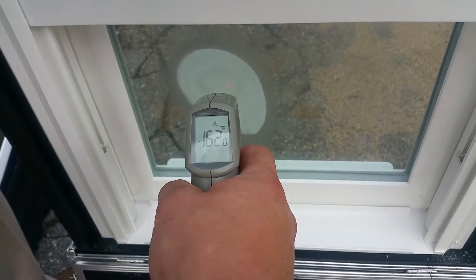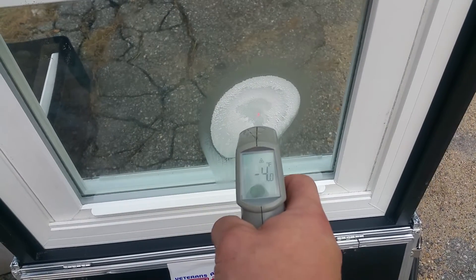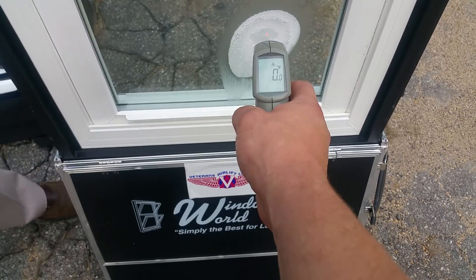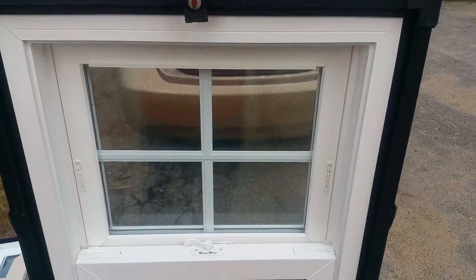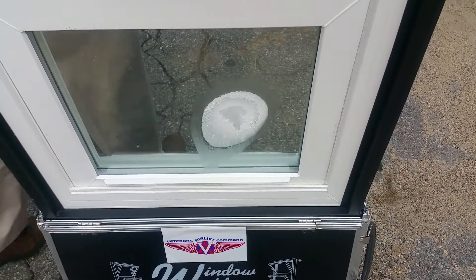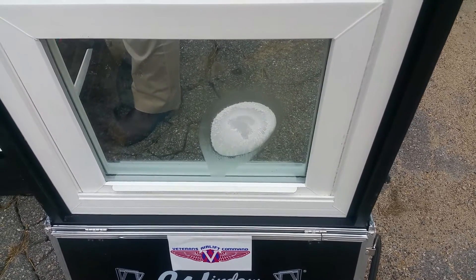The torch side reads about 160 and the cold side is up to minus four, so we've got at least a 164-degree difference. And that's a Window World window — this is the double pane. Seeing is believing.